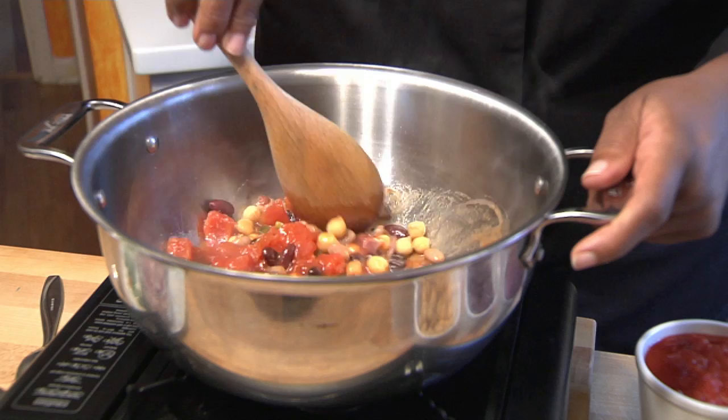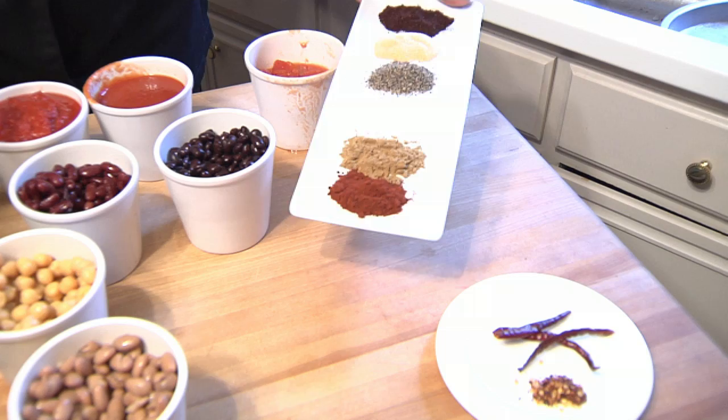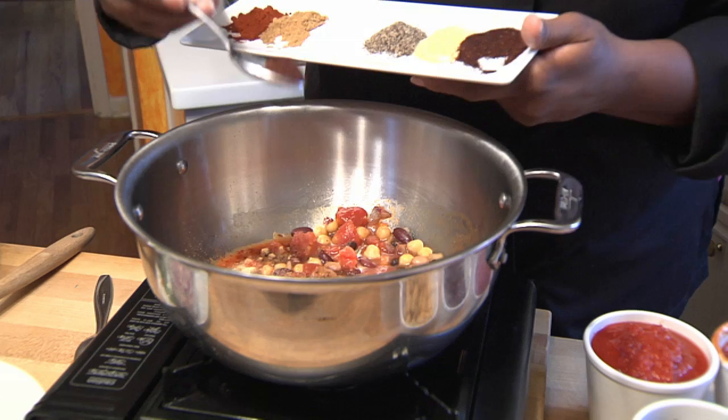And finally, we'll add our spices. I'm going to use a mixture of all we have — a little paprika, some cumin, salt, black pepper, garlic powder, and of course chili powder.